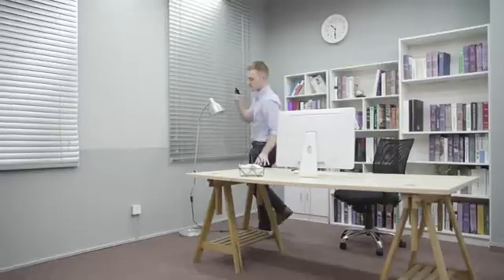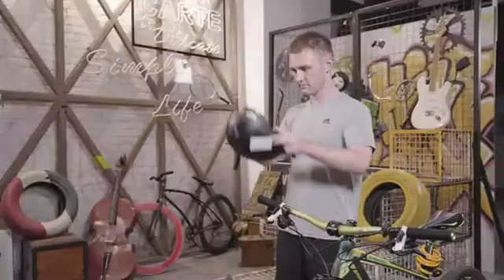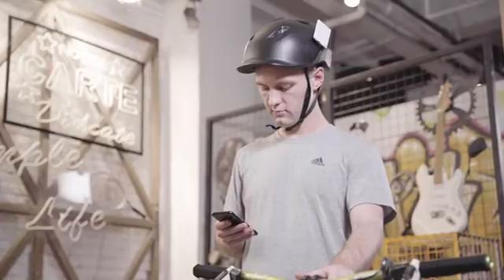Turn the volume down to make a private call in an open space, for crystal clear sound that only you can hear. Secure Blade Speaker to your favorite helmet to enjoy the perfect soundtrack to your favorite travel routes.